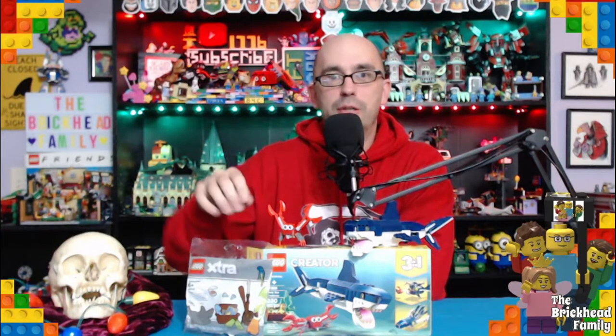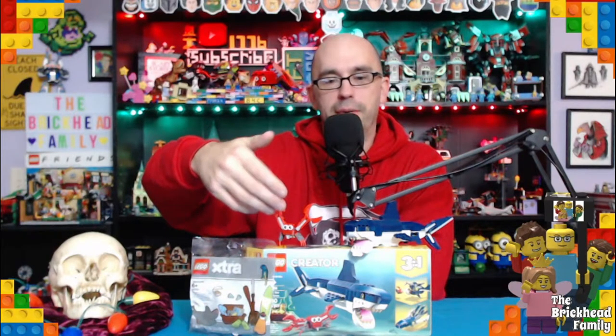Thank you very much to our Secret Santa — thanks for the extras pack and for the shark Creator pack. This is really awesome. I love the shark and everything about this set. If you guys can make sure to go out and get this awesome LEGO Creator Deep Sea Creatures set.